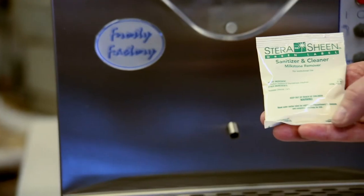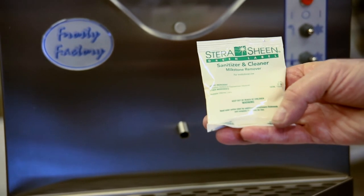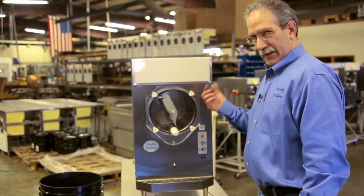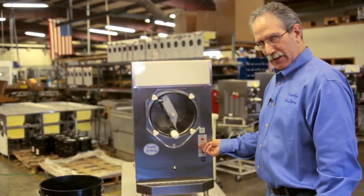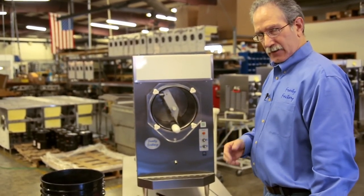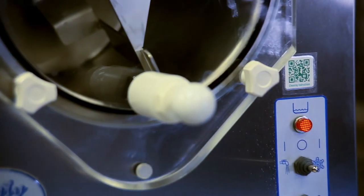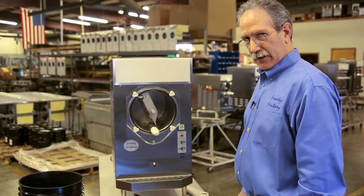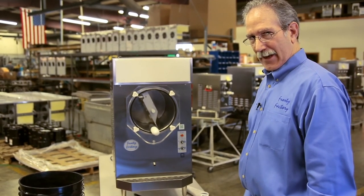After you've got your machine reassembled, make up a two-gallon batch of sanitizing solution — we recommend Sterisheen. Put that in the machine and stir it in stir mode for at least five minutes, no more than ten. Then turn it off, drain the sanitizing solution, and rinse with fresh water. You're now ready to add your product. If you need a review of these cleaning instructions, there's a QR code on the front of the machine — scan it with your cell phone to pull up the instructions instantly.